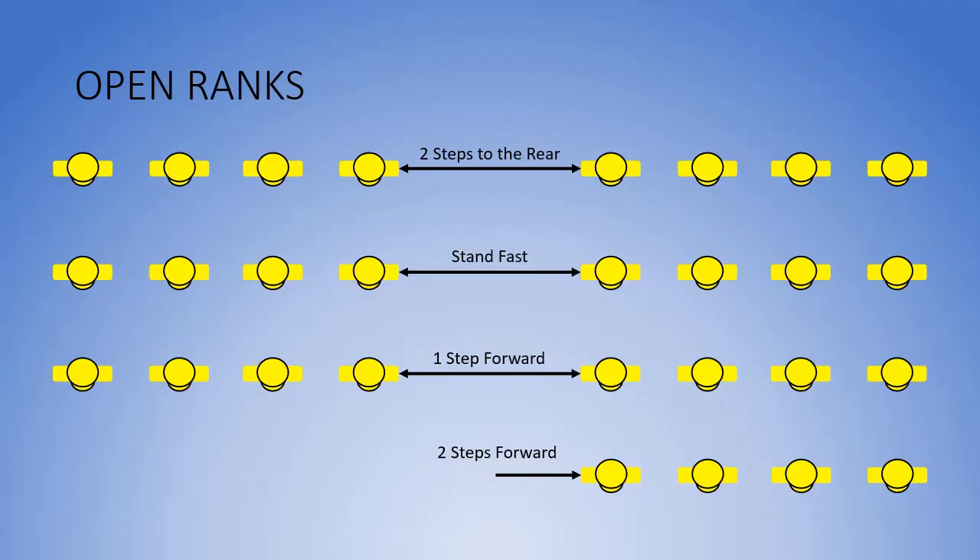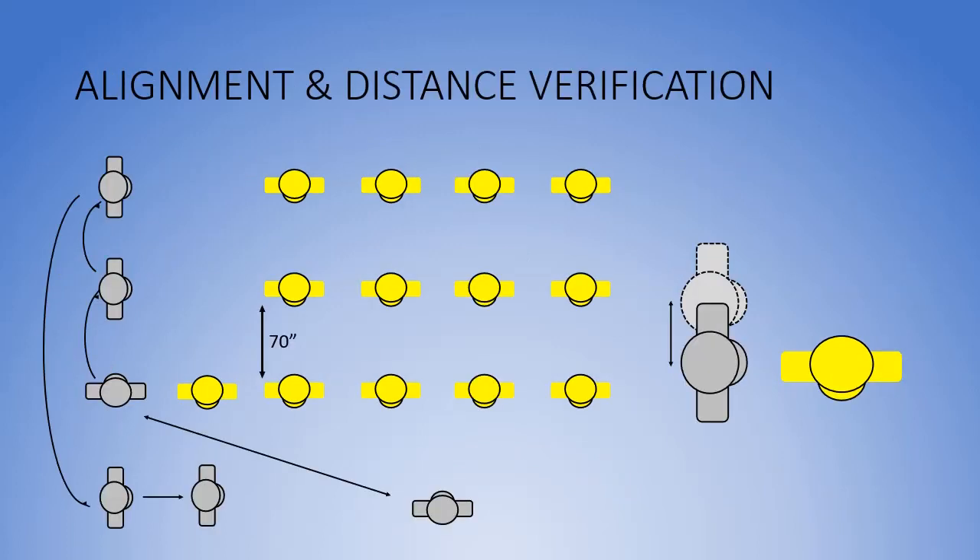The command is open ranks, march. The squads open to a 70-inch distance. Immediately after the command to open ranks, the commander steps off with a half-left face in march, stopping at the right of the first squad leader facing to the rear of the formation.